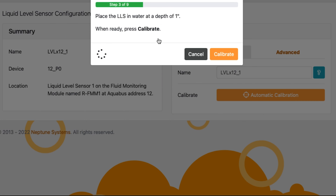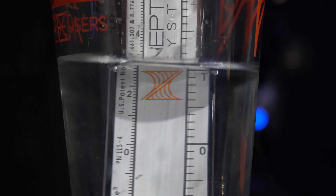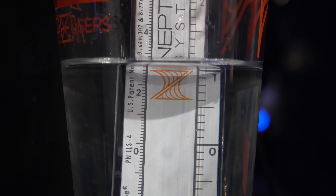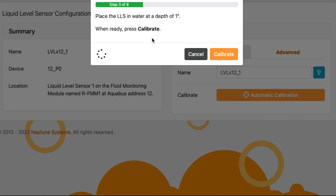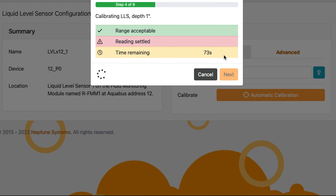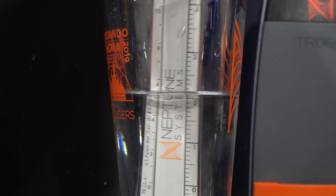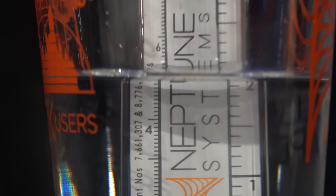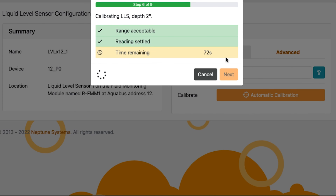I'm going to hit Next, and now it's going to say place the LLS in a water depth of one inch. We need to go and calibrate it by putting it in one inch of water. Once you've placed it in one inch of water, you're going to hit the Calibrate button. It's going to read that sensor and make sure that it senses one inch of water — this could take a little while. Once it's done, hit Next. Now it's going to ask you to put it in two inches of water. Once you've put it in two inches of water, hit Next just like you did with one inch. It's going to do its thing where it checks for the acceptable range.